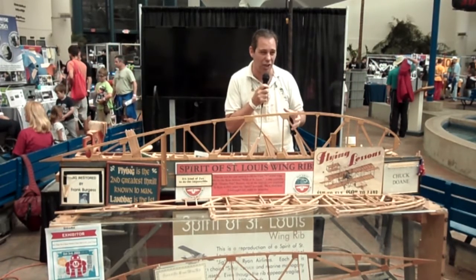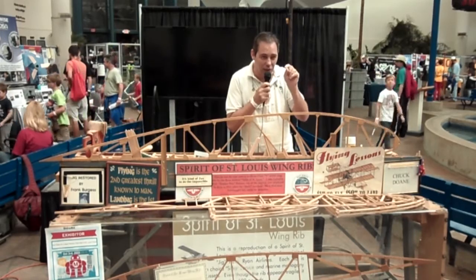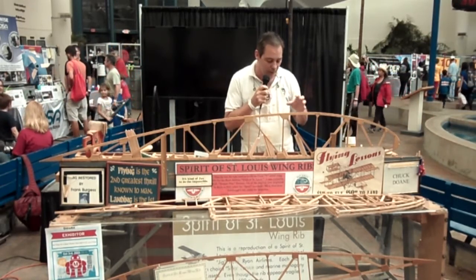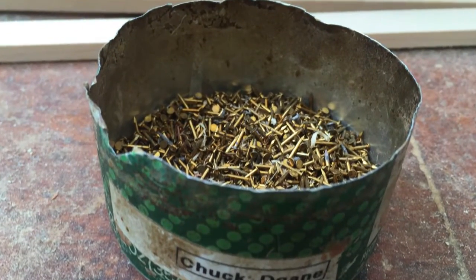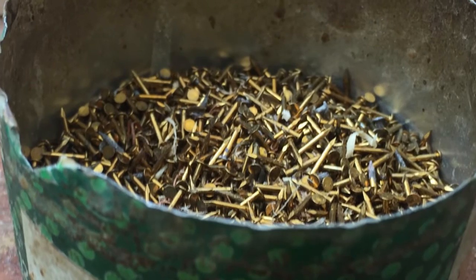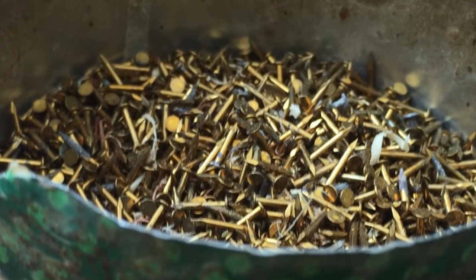Unfortunately, the dollhouse nails are bright and shiny — they may as well have 'made in China' on the side because you can tell they're totally modern. I'd rather not do that, but as you can see I'm getting really close. I have enough to make about three more ribs before I have to switch over to those dollhouse nails.